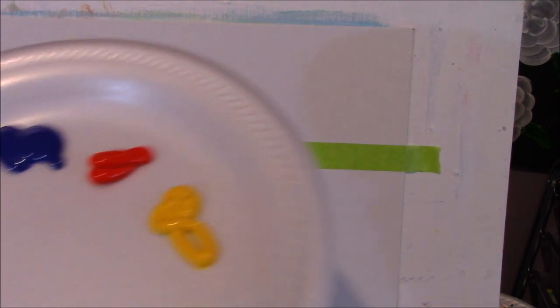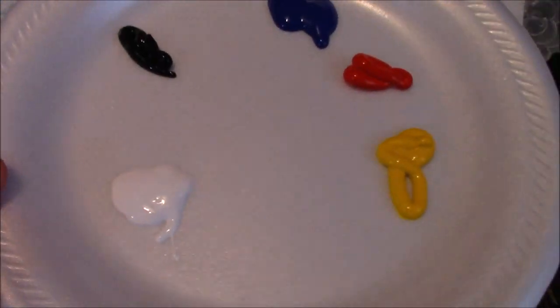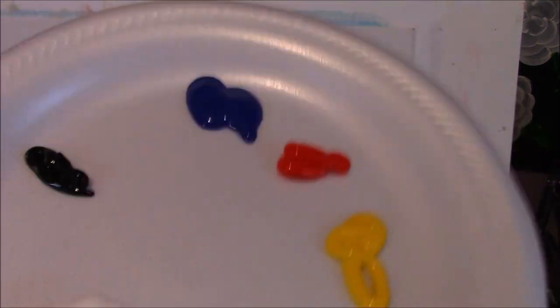All you need for this painting today are your primary colors of red, yellow, and blue. And I have black and white. We may need green, but for now we'll just use these colors.